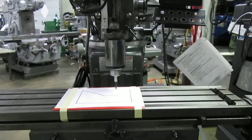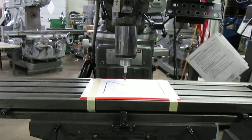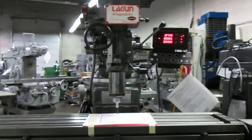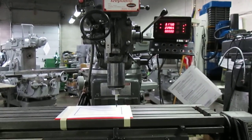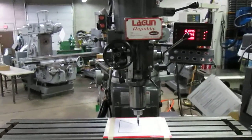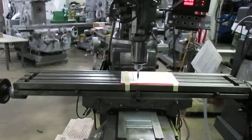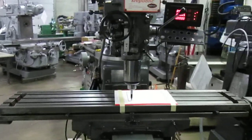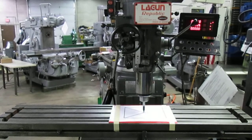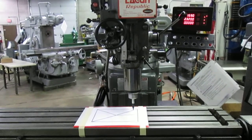It won't take long to crank that up by hand. A little rapid. Now we're going to do the angle the other direction. A little rapid. Now I'm going to make the cut deeper.